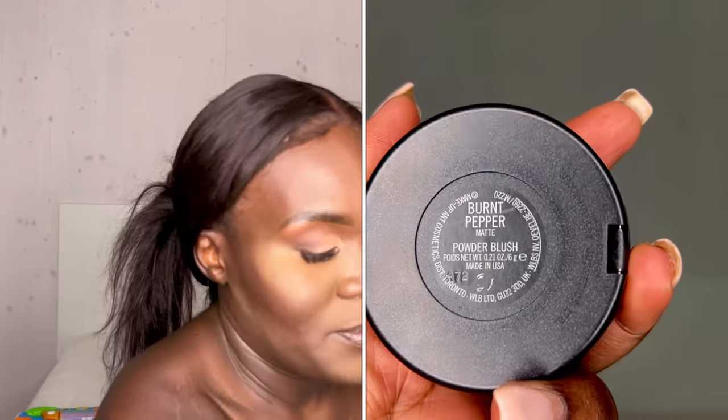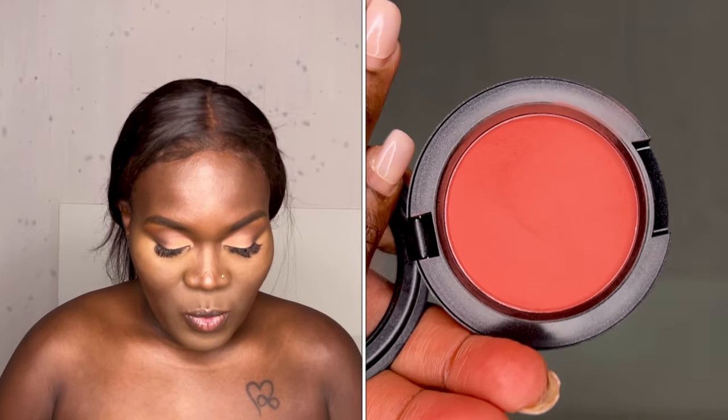I just thought of something so that we can define the contour a little bit more. This is my first time actually using Burnt Pepper, and Burnt Pepper is a matte blush. Since we are doing soft glam, that's what we're going for.